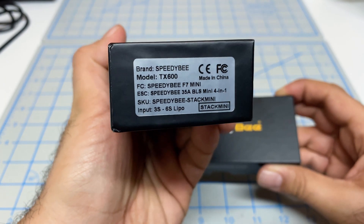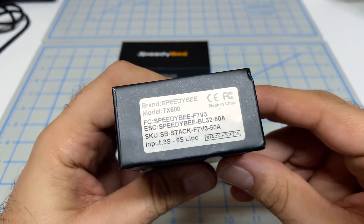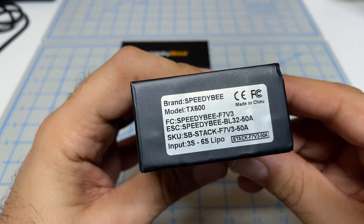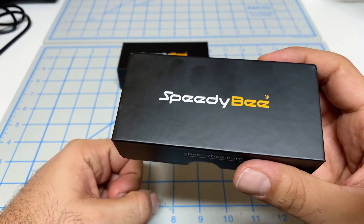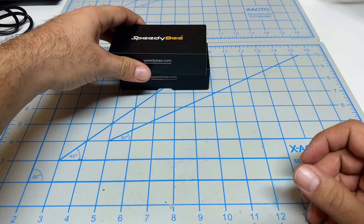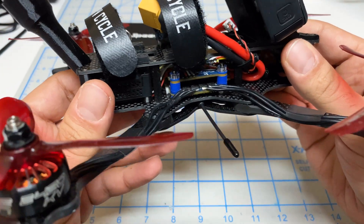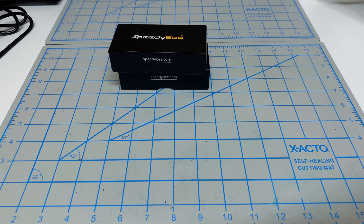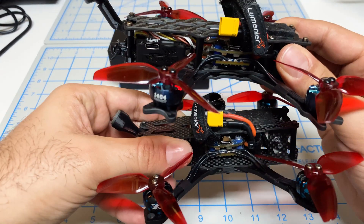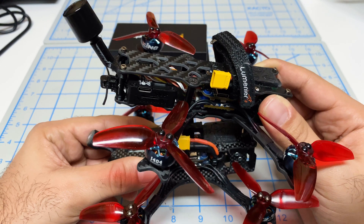This one here is the Speedy B F7 Mini, which is good for my 3-inch build. And this guy here is the Speedy B F7 V3 — the latest and greatest, released fairly recently — so I'll use this for my 5-inch build. Those of you who have been following this channel know that I'm an iFlight stack kind of guy. My 5-inch has a Success F7 from iFlight, and my two 3-inch freestyles also have an iFlight F7 Mini. I've been quite happy with the iFlight stacks; they seem to be working very well.